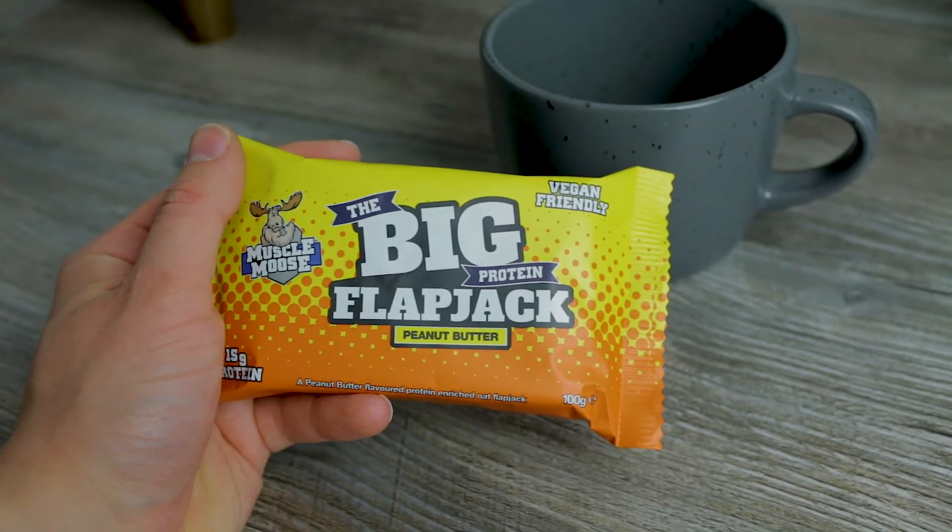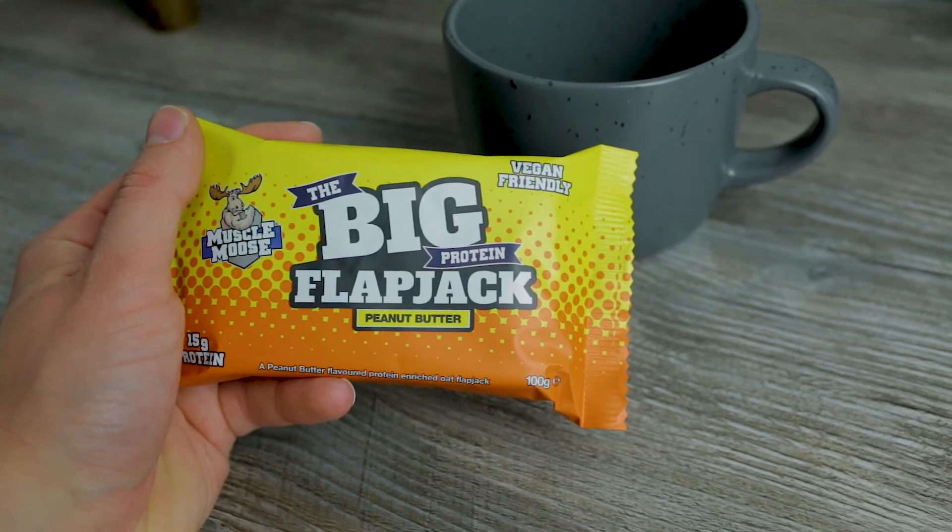This looks like a decent piece of flapjack — definitely around the size you would pick up from a coffee shop if you were going in for a coffee and a flapjack slice, so I don't feel like I've been skimped out. I'm certainly picking up a nutty peanut butter smell. I'm just going to get stuck into this product.